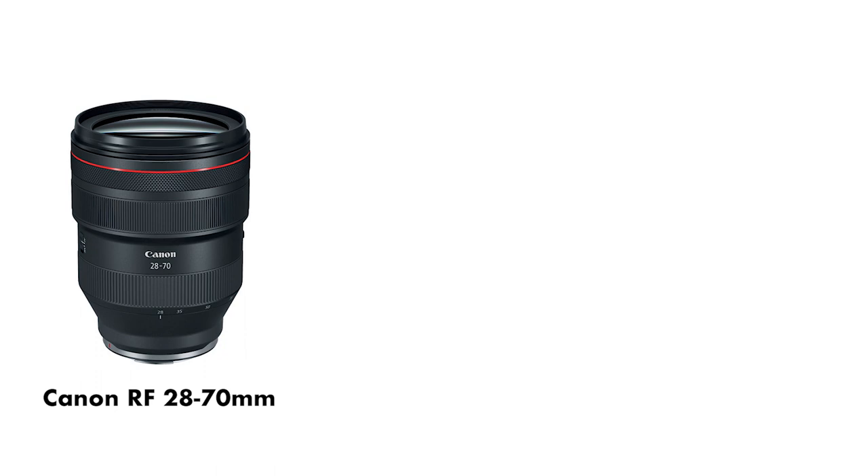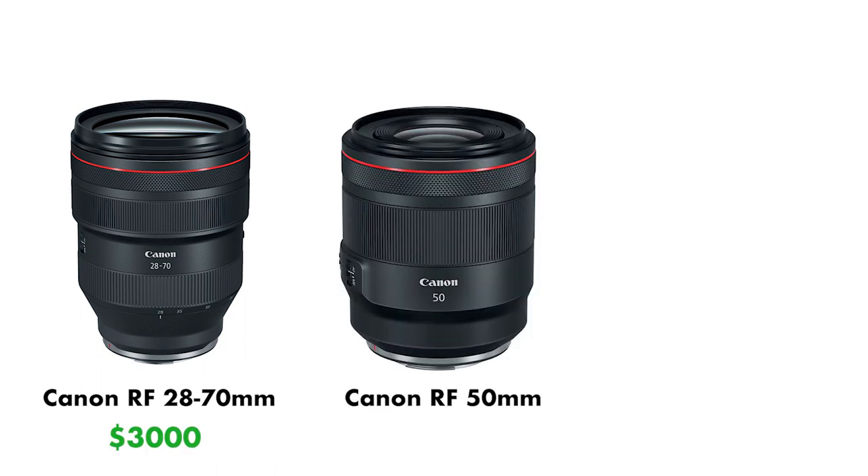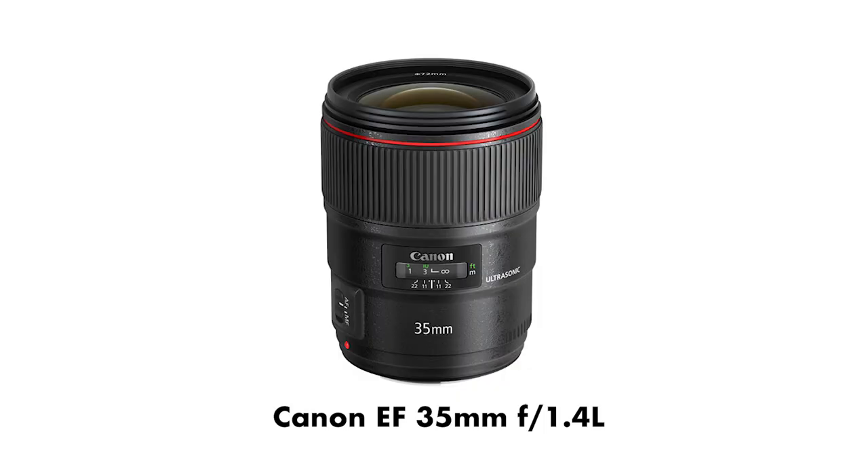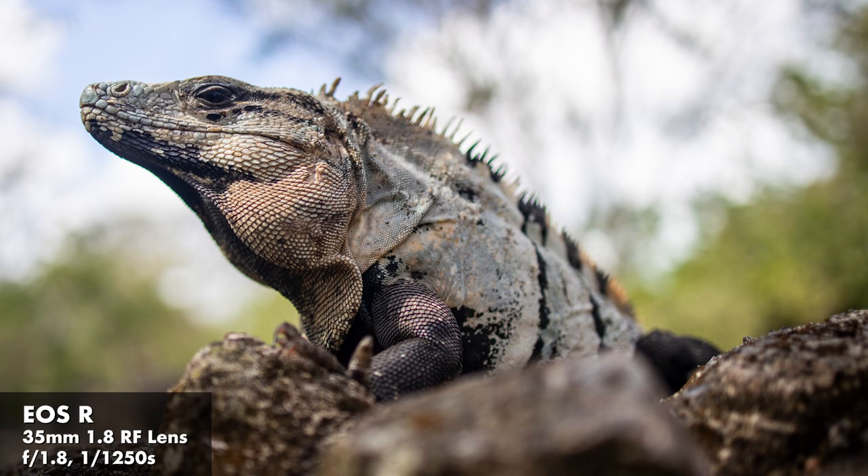The best thing for me is it's not super pricey. A lot of these RF lenses that Canon's coming out with are really on the high end — you've got the 28 to 70, which is a $3,000 lens, and the 50 millimeter 1.2, which is over $2,000. So this lens is under $500, which is a reasonable price compared to some of the other RF mount options. I think it's a great first starter lens to get you into the RF mount system. The 1.8 is not quite as fast as Canon's top-of-the-line EF mount 35 millimeter lens, but it's pretty darn shallow at 1.8.